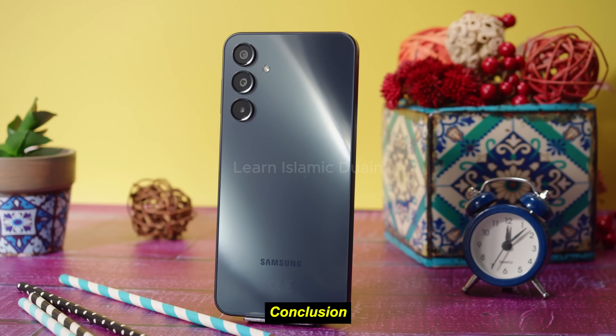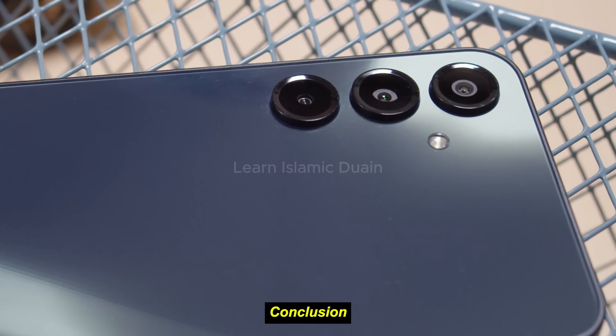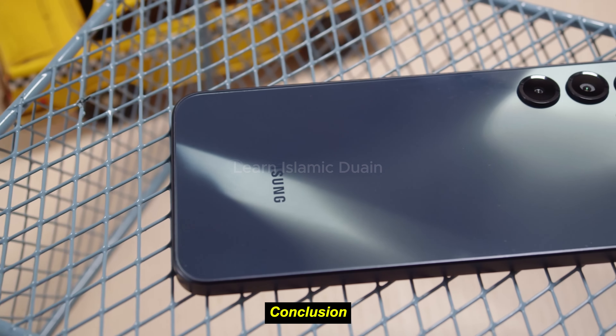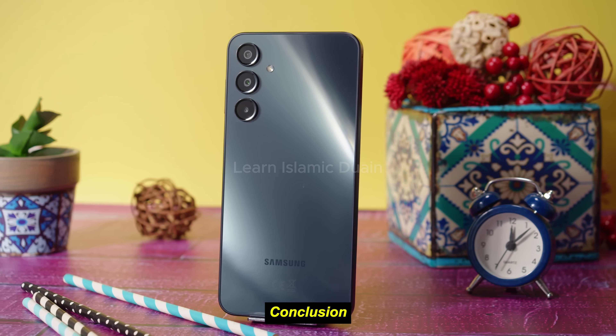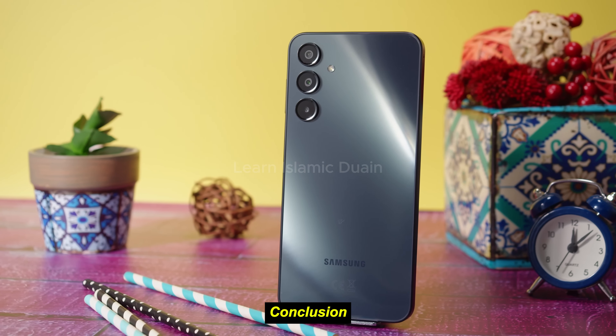The Samsung Galaxy A16 5G is a solid choice for users seeking a budget-friendly 5G smartphone with Samsung's quality build and ecosystem. While it has limitations in display quality and camera performance, it compensates with excellent battery life, dependable daily performance, and the future-proofing that comes with 5G.